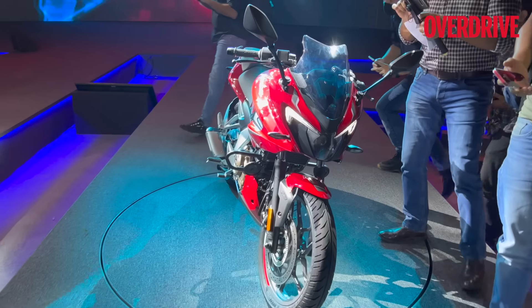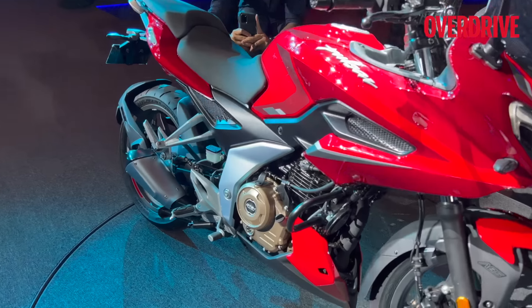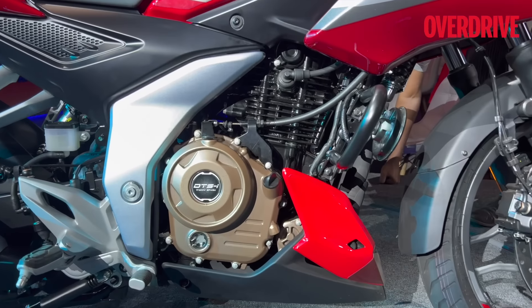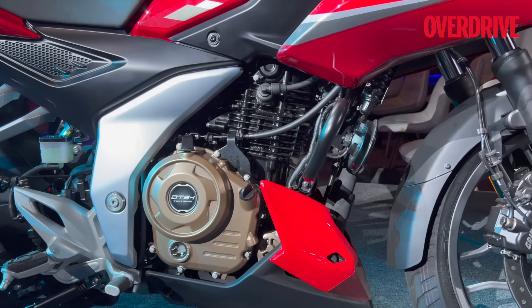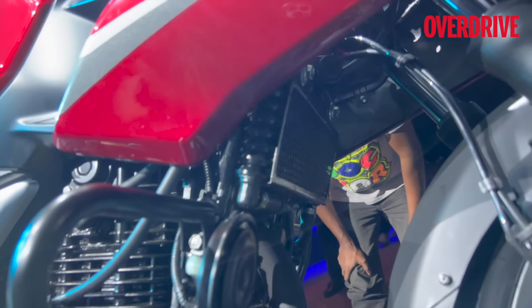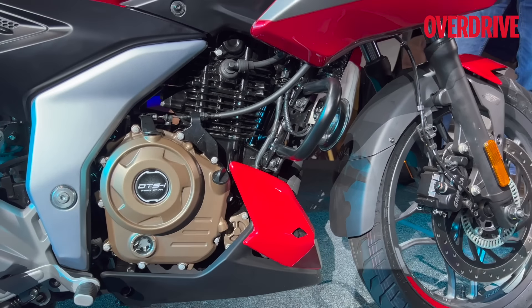This is the biggest Pulsar, and what gives it those credentials is of course the engine. The 250cc single cylinder oil-cooled engine puts out 24.5 PS of power and 21.5 Newton meters of torque. It's still a two-valve head and you can see the oil cooler right there. It's mated to a five-speed gearbox.